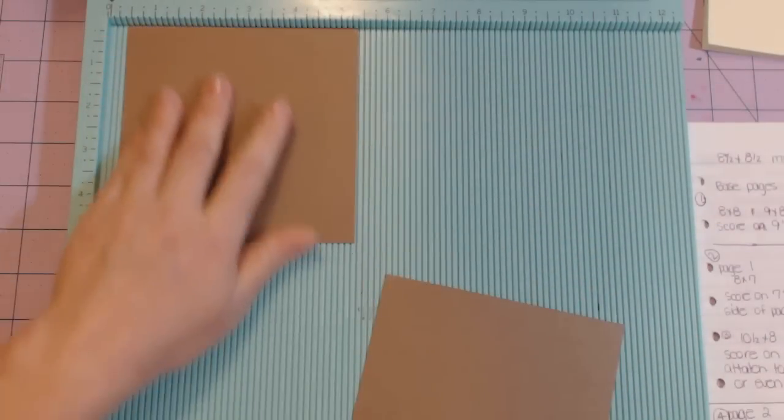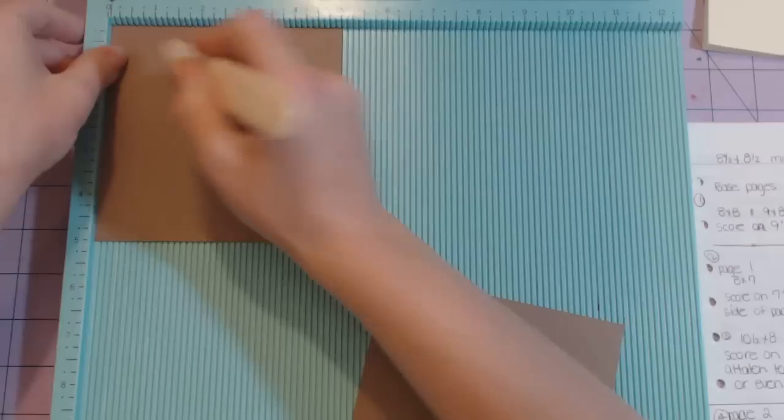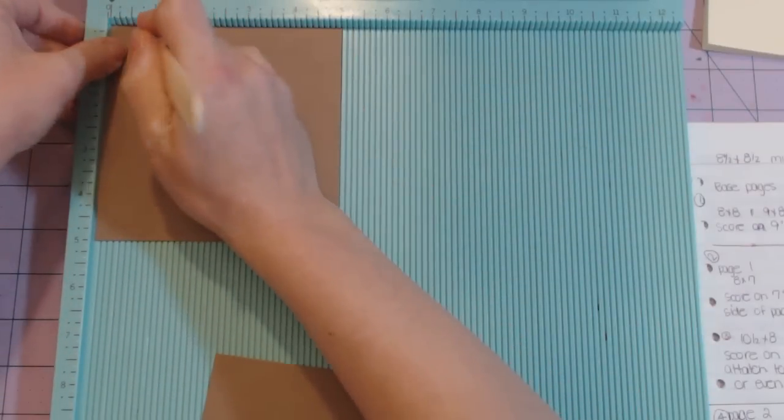The two flaps are five by five. You're going to stick it in so the five-inch side is at the top and score at half an inch, then do the exact same thing to the other one.